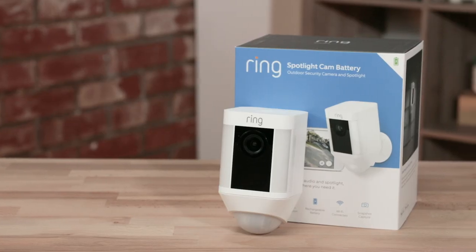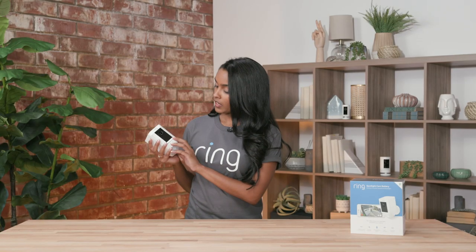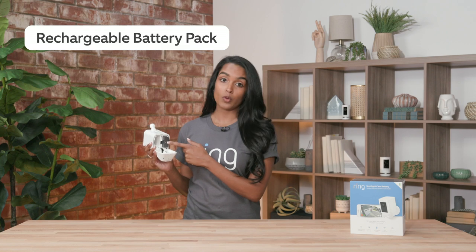The next camera I want to talk about is the Ring Spotlight Cam Battery. This is a really easy device because it's battery powered and it can go anywhere since it doesn't require a hardwired connection. It also has our standard quick release batteries with space for two, so that way, when one battery dies, the other will kick in and power your device.